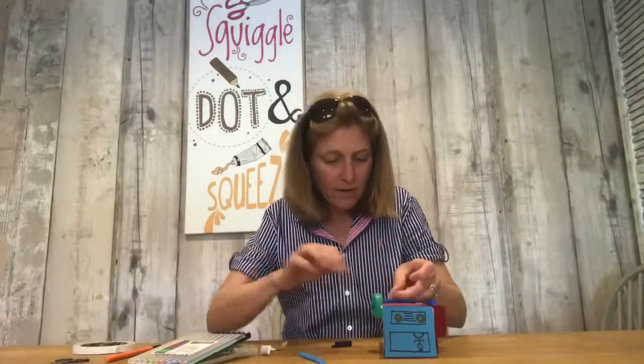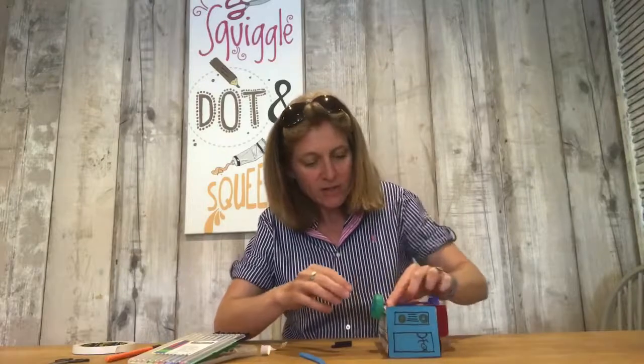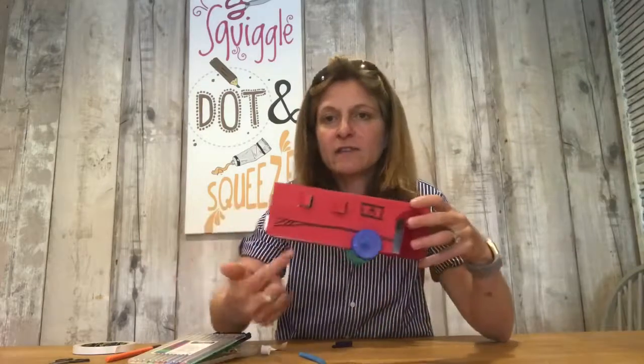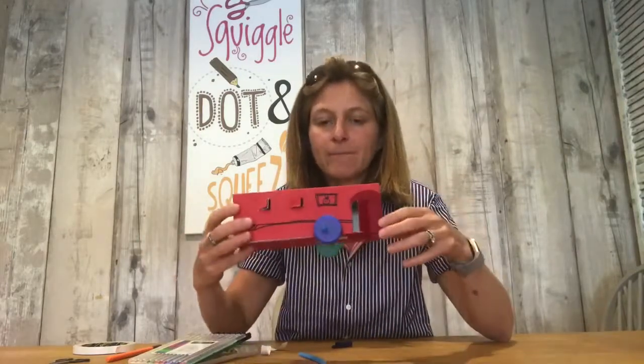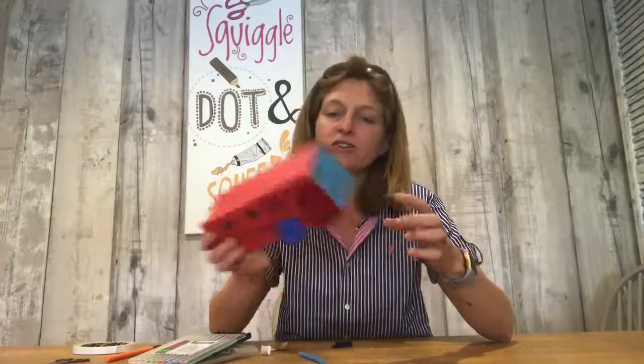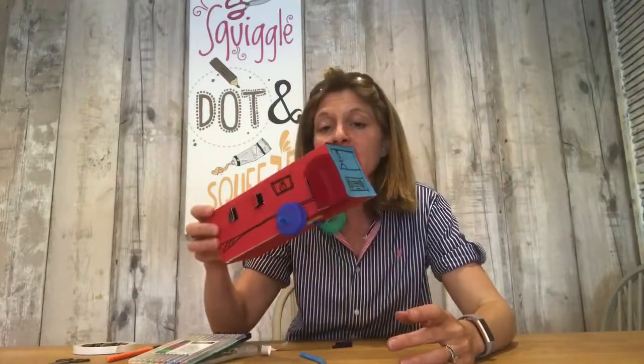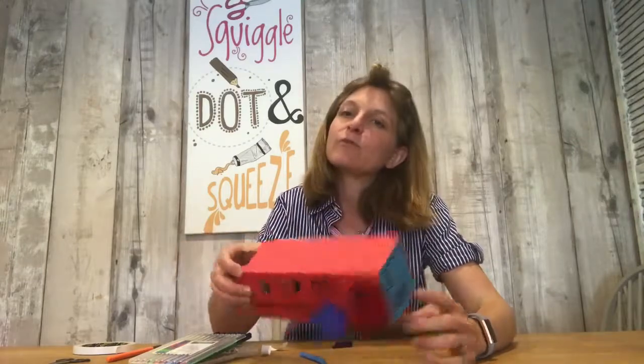I wasn't quite sure how else to attach them but I think that's going to work quite well — you can see the wheels there on the bus, and obviously I need another set of wheels on the other side. You could do all kinds of things: put yellow pom-poms on those headlamps, cotton wool coming out the back as smoke. It's just a fun, simple project using bits and pieces from the recycling bin at home. Made by your bigger crafters and played with by your smaller crafters! To my big crafters and my little crafters, I hope you're getting excited as we race towards the summer school holidays. Bye for now!